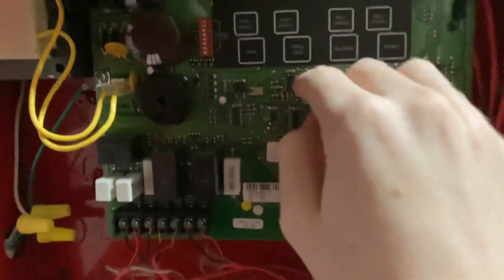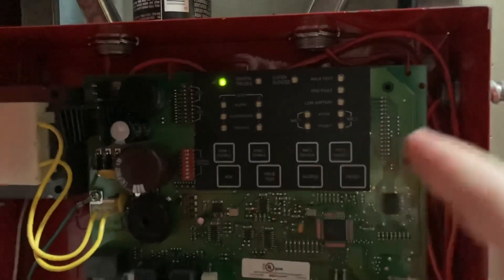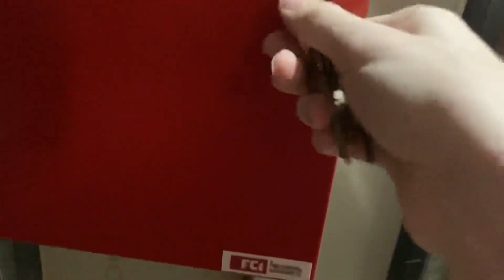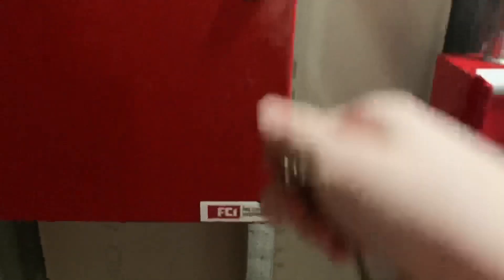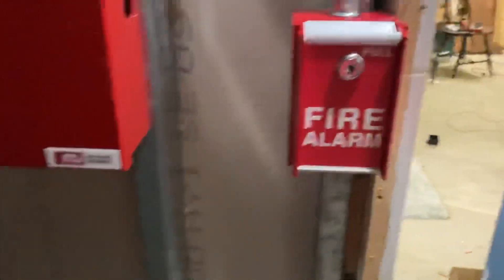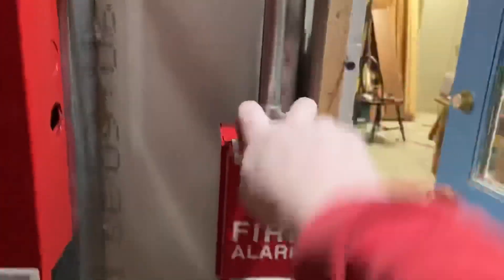And turn off walk test. All right. Now, let's test the alarm circuit.